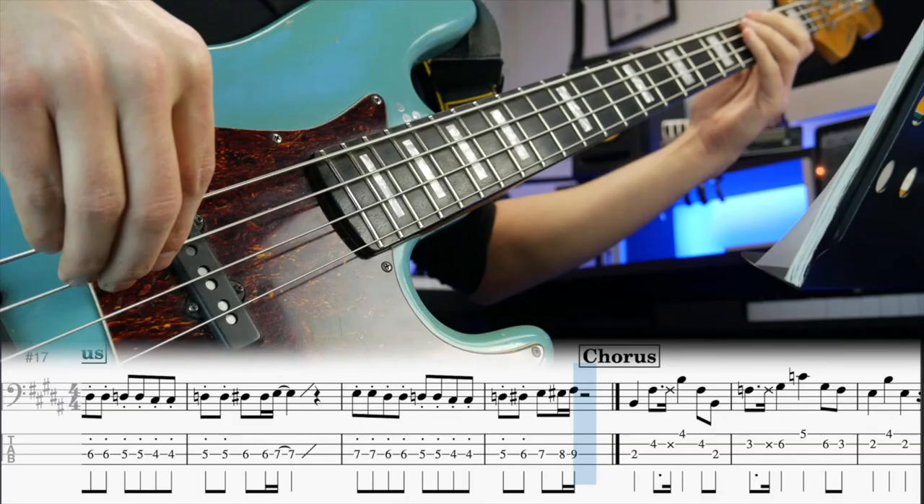That last clip was from the last chorus of the song, and the bass at that point is starting to sound very busy. So if you ever get the opportunity to stretch out and really show off your chops, here's a really good suggestion: do it like Nathan Watts did it in Sir Duke. He doesn't start off playing all those complex lines — he lets them develop and grow as the song progresses. Let's compare the first chorus to the last.